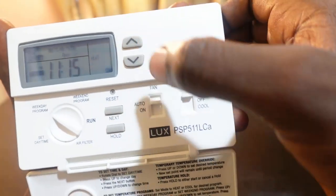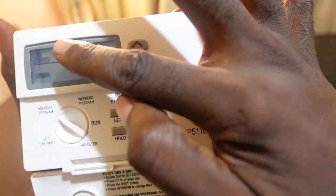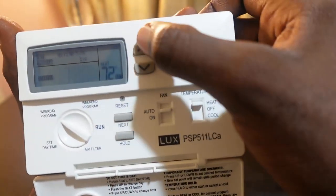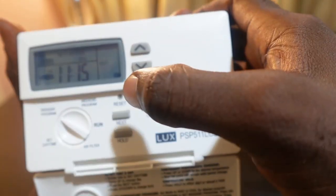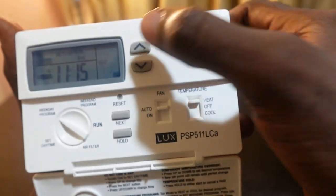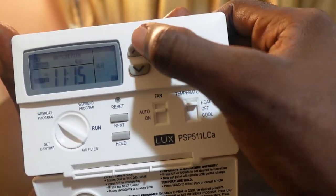Press Next again and now it's for evening — set your time, press Next, and the temperature will blink. Use the up or down button to set the evening temperature and press Next when done.